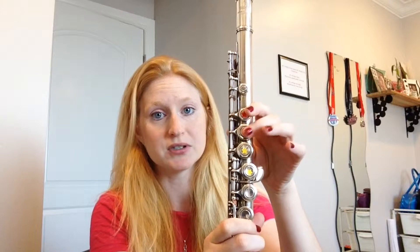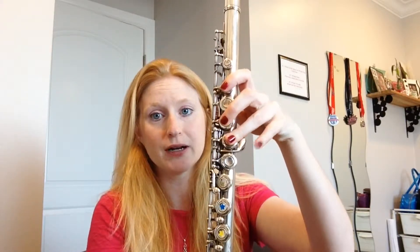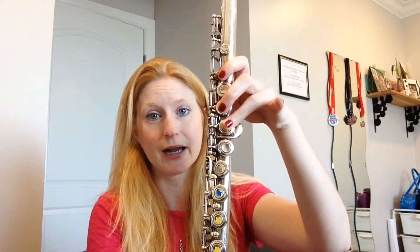Put your thumb on the long part and turn your flute over. If there's no sticker, it's not a key I want to use. So skip over the very first one and go to the second one, then skip the third and go to the fourth and fifth. For right now the pinky is just going to float — it'll eventually go right here but for now it just hangs out.